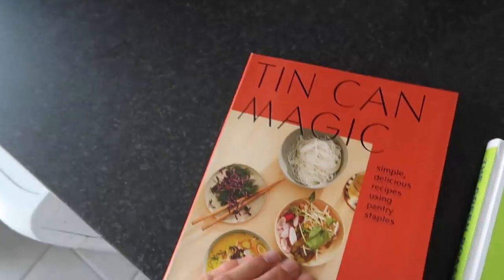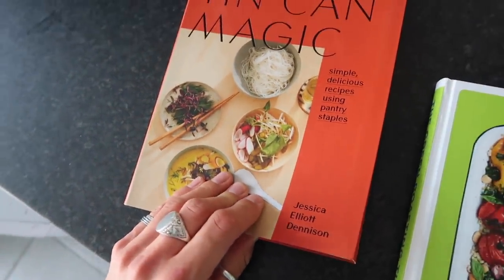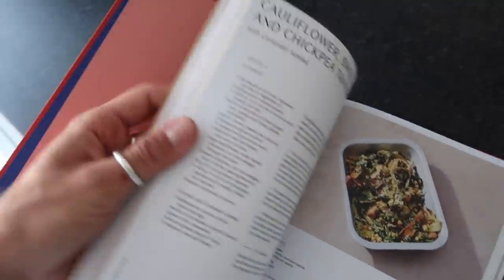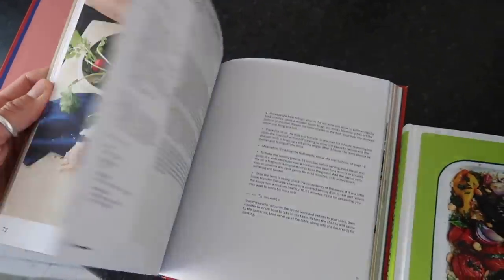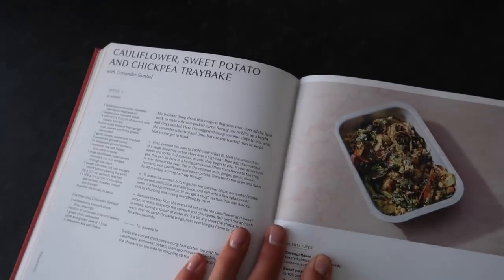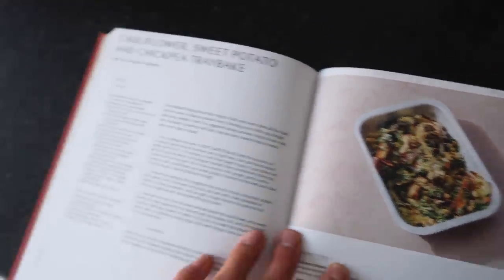Today is Tuesday and we're going to be doing a lovely roasted cauliflower dish from Tin Can Magic. The cookbook is absolutely brilliant — it's by an author called Jessica Elliot Denison. She has written a cookbook all about tin cans, which is brilliant. Some dishes do have meat but a lot are meat free. So this is what we're making: a cauliflower, sweet potato and chickpea tray bake — hopefully this is what we'll end up with.